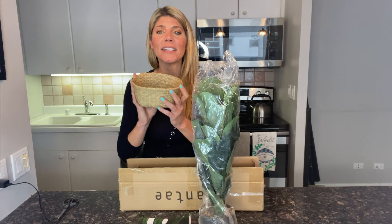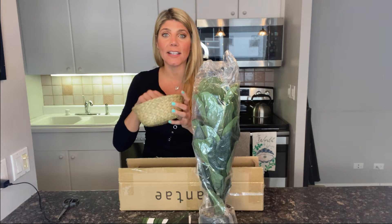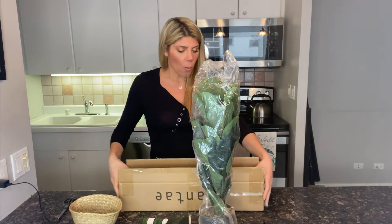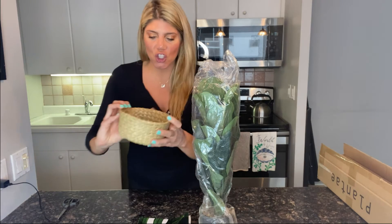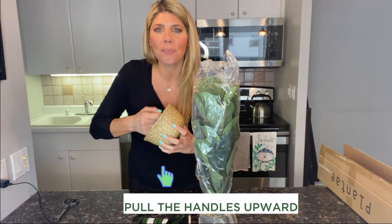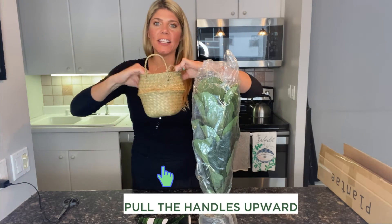We also have the basket here if you ordered the bundle, and this basket is going to give you a really nice place to put your fiddle leaf. It comes with the handles down, so you're going to want to pull them up like that to get a nice sturdy spot. Unfold the basket and it's going to give it a lift and a steady shape.